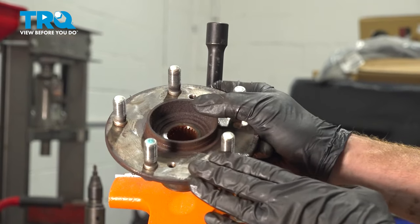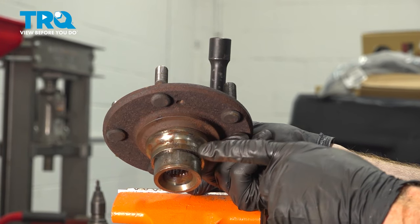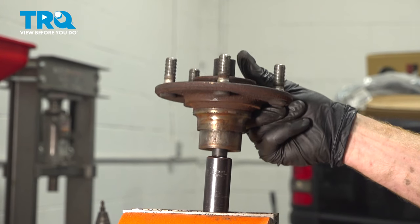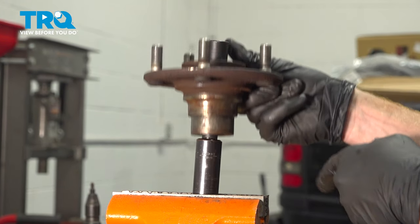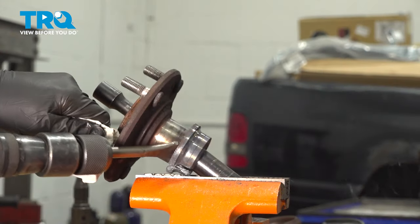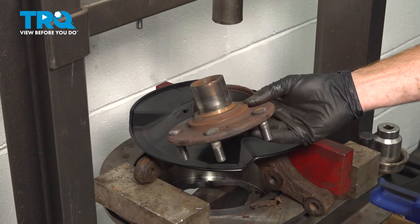The easiest thing at this point would be to replace the hub, but if you're not doing that, to get the race off there are several options. You can try to cut it, but be extremely careful not to damage the hub. Otherwise, you can apply some heat and try to spin the hub — as it heats up the race, it's going to expand and start making its way down. Slide this right over the socket so it presses up against the inside of the hub. The reason for the extension is so that as you're spinning it, it can't fall down and potentially hurt you. Now that we have the race off the hub, give it a quick inspection to make sure it's still reusable. Ours looks fine.